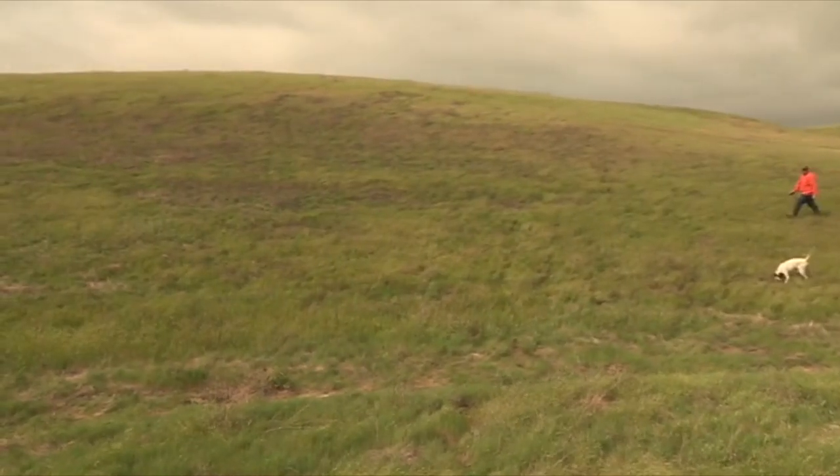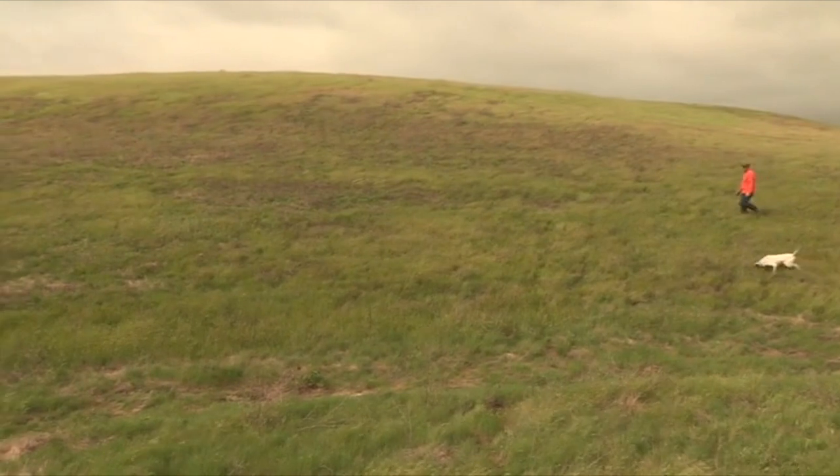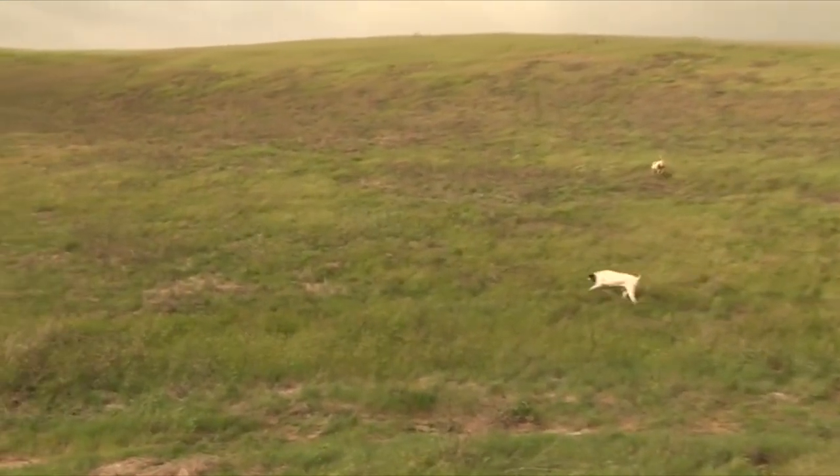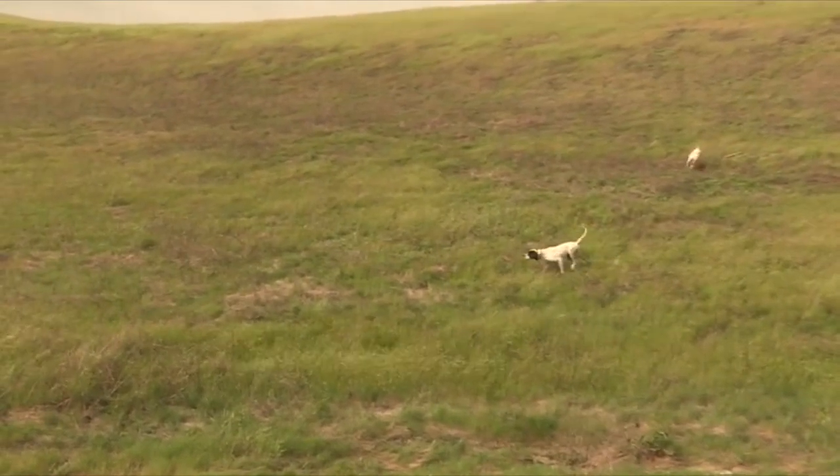We're shooting about seven months out of the year now — we start the second Saturday of October when pheasant season opens and go all the way to the end of April, sometimes the middle of May depending on the weather. The wild bird season is only about six weeks long, so this gives guys a chance to get out here, get their dogs tuned up and warmed up before wild bird season, and still have a few more months of hunting after that.